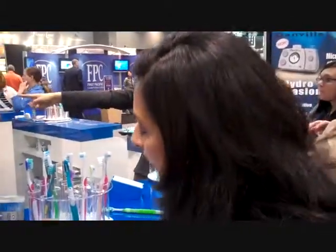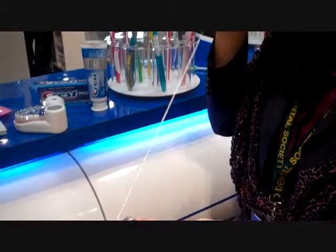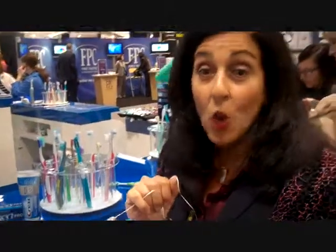Toothpaste? Whatever tastes good to you. It's always nice to have a fluoride toothpaste. But again, if you brush properly and have the toothpaste you like, you can't go wrong. One other thing that's very important — and I know everyone hates to do it — is flossing. It is so critical. This piece of string can save your life. It's critical.